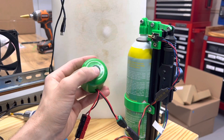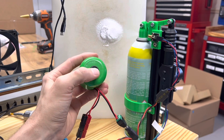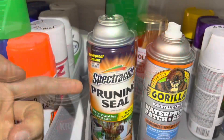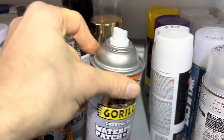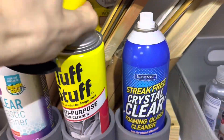Boy, this cutting board sure is dirty. I think it needs a spray. Imagine if you could paint anything with your robot. Imagine if you could seal pruned branches or waterproof things with the Gorilla waterproofing sealant, or you could clean plastics or fabrics.